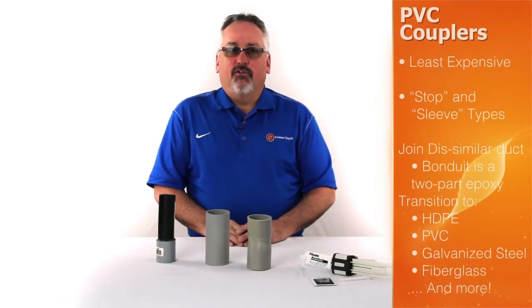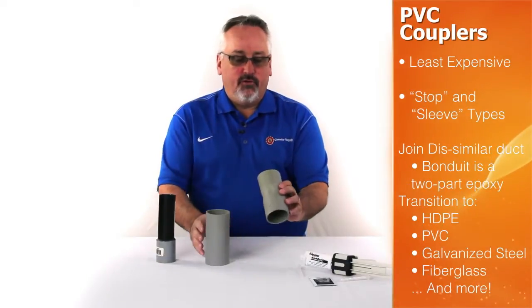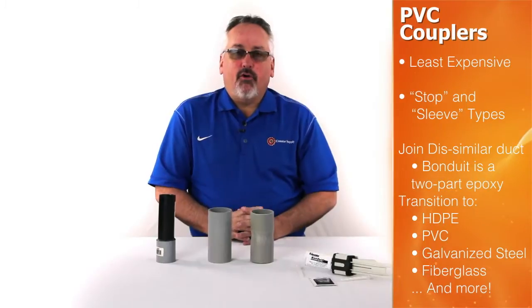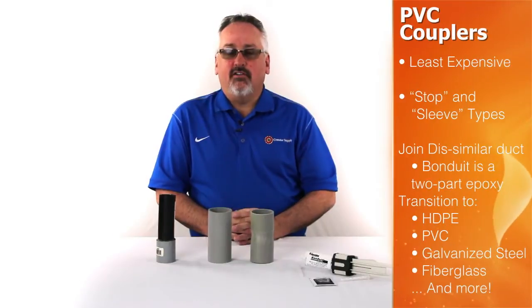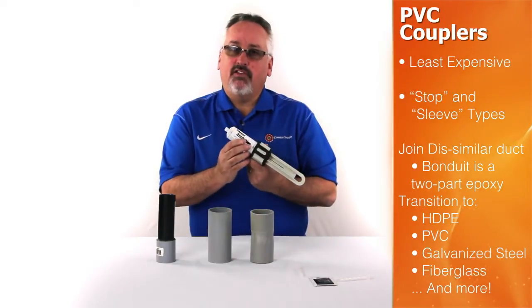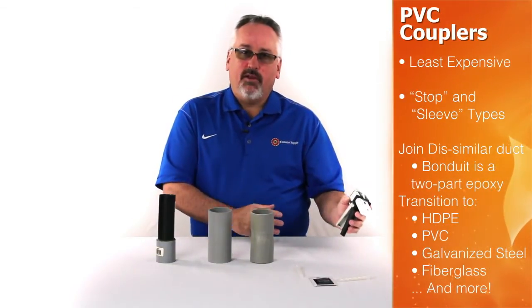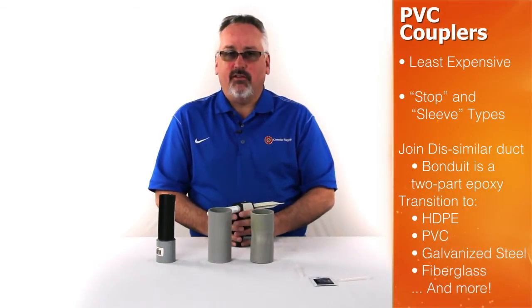PVC couplings are the most readily available and least expensive method to join ducts. There are two types: a stop coupling and a sleeve coupling. Many people ask if they can use PVC couplings to join other types of materials such as high density polyethylene, and the answer is yes. There is a product on the market called Bonduit, which is a two-part epoxy adhesive that allows you to join HDPE to PVC pipe, or also transition over to galvanized steel or fiberglass conduit.